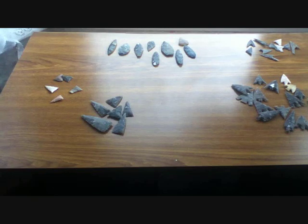In this video I'll show some types of arrowheads common in Britain, mostly during the Neolithic era.